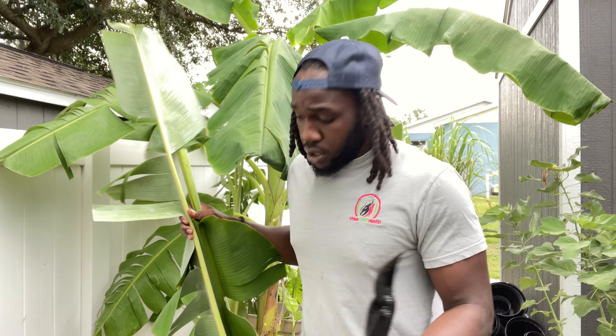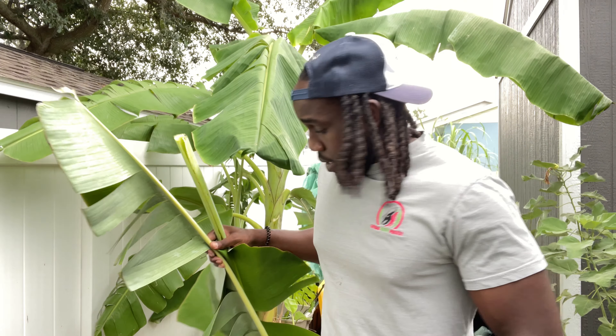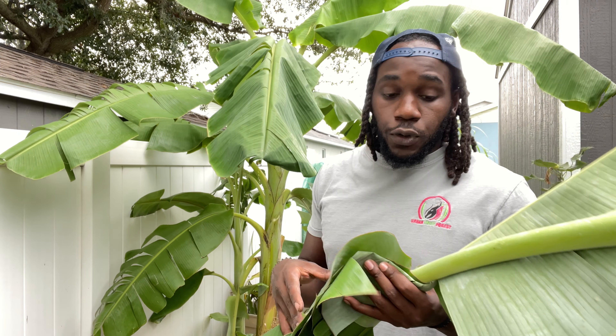Now I'm gonna go ahead and show you guys how I used it on a new seedling I got in the ground about two weeks ago. I got a lemon drop mango seedling — bad idea, it's really hot and I've been super lazy about watering, so it's been pretty dry. It needs some mulch, it needs some food.